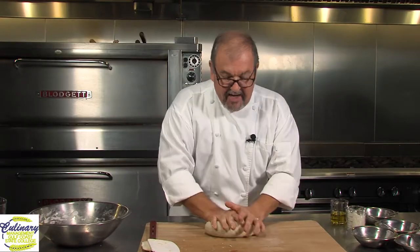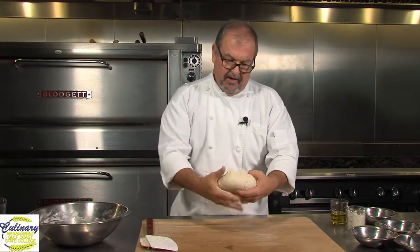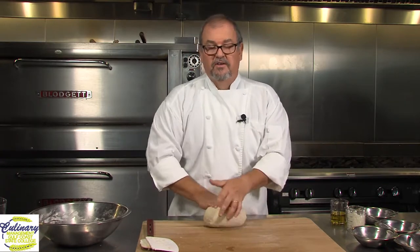Once you've achieved a nice smooth elastic dough, we're going to take this and put it back in the bowl that we were using. But we've got to add something to it — we're going to add some olive oil to the bowl and actually roll this piece of dough around in the olive oil. We're going to let it sit and ferment.